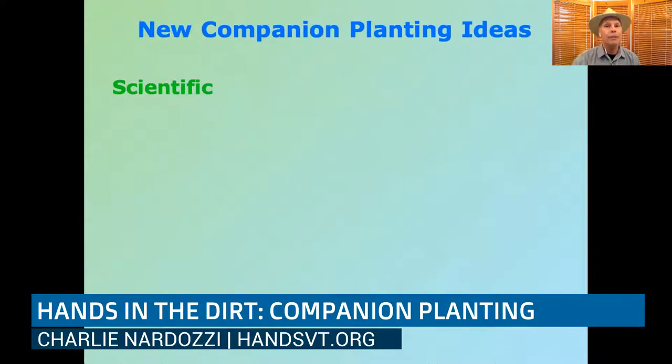The new ideas behind companion planting are scientific. They have been studied by state universities, international universities, and research institutions, so they have a broader base than just "it worked in my garden." They are also more of an ecosystem approach — a broader ecological approach to gardening, rather than simply saying this plant should be planted next to that plant.